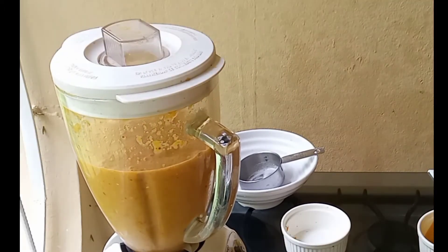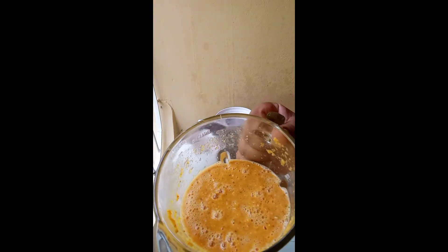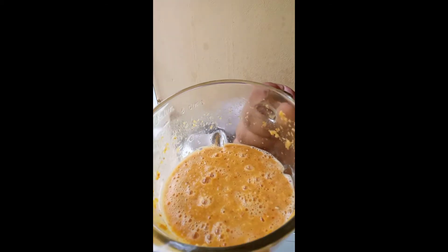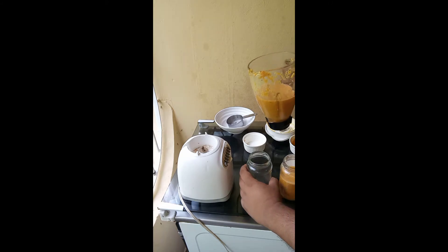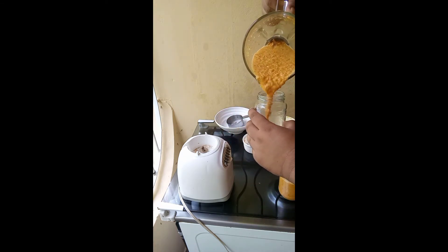With the process complete, it is now important to transfer it to a clean jar. I'm actually using a recycled commercial jar. Nothing is wrong with this because I have thoroughly rinsed it several times, placed it in hot water, and then dried it. Now I'm adding my pepper sauce to this bottle — in fact I have two bottles I'm adding my sauce to.